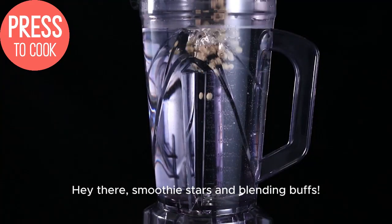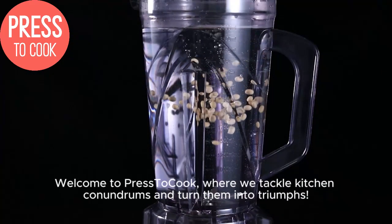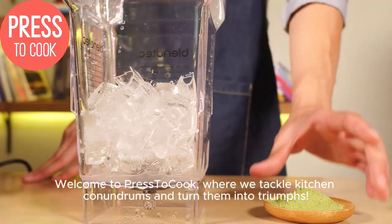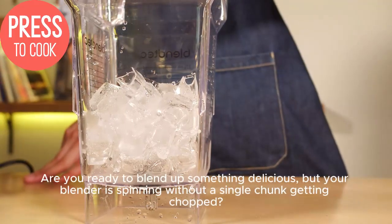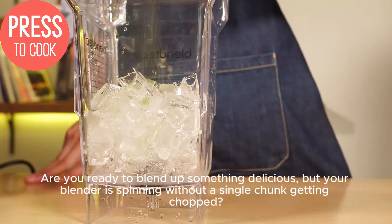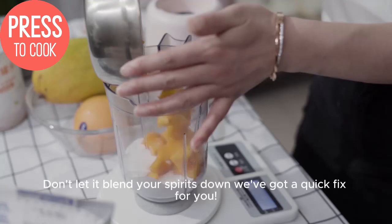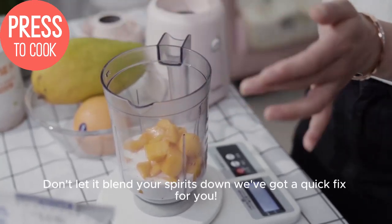Hey there, smoothie stars and blending buffs. Welcome to Prestacook, where we tackle kitchen conundrums and turn them into triumphs. Are you ready to blend up something delicious, but your blender is spinning without a single chunk getting chopped? Don't let it blend your spirits down. We've got a quick fix for you.